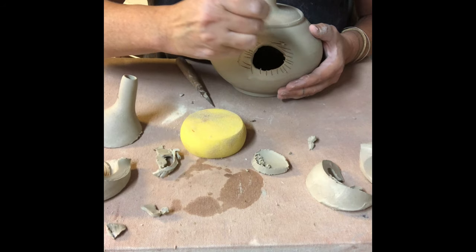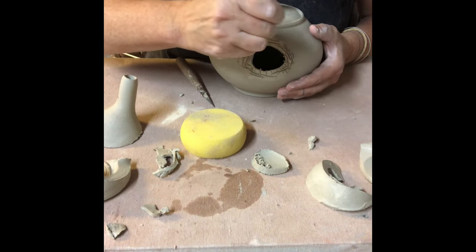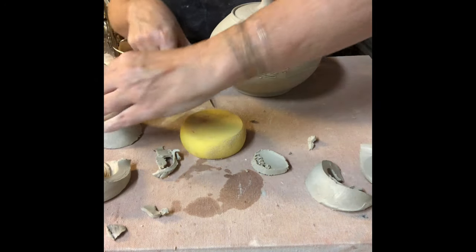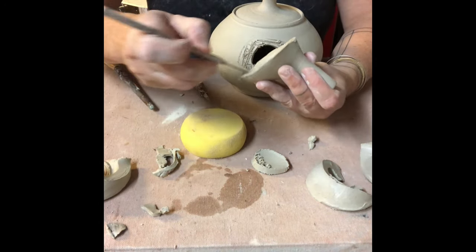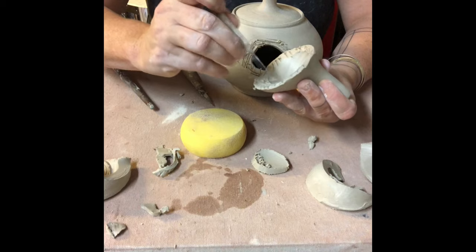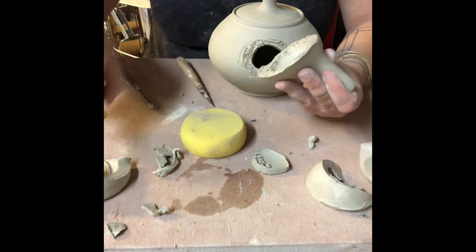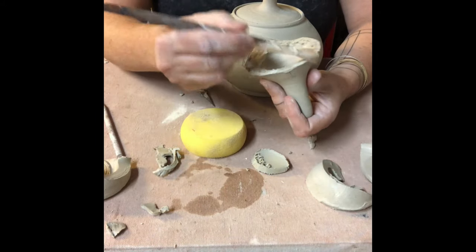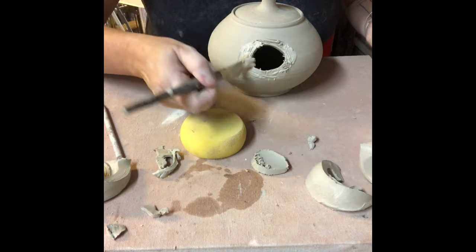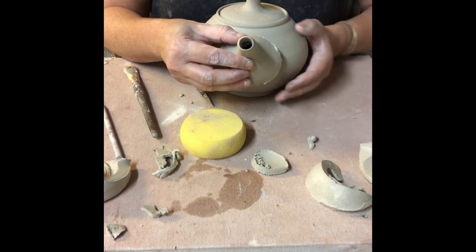I'm going to score the surface really well — it's always important to score deeply and to score with shadows. I'm going to score my spout now as well, scoring very well with deep shadows and lots of little clay burrs. I'm going to brush on some joining slip — this is slurry that I just keep and set aside from throwing — and now I'm going to take my spout and join it to my teapot.